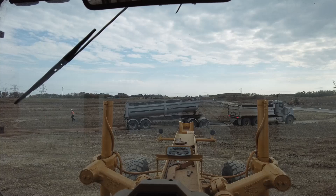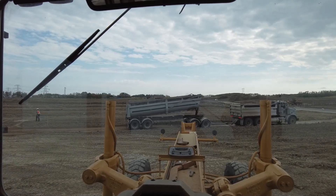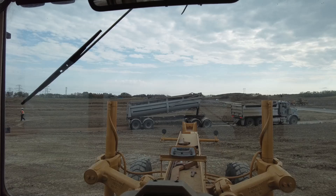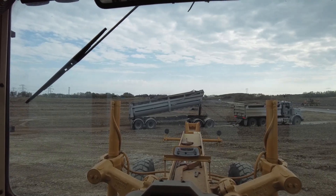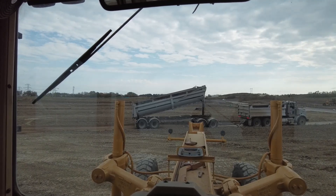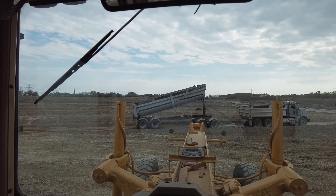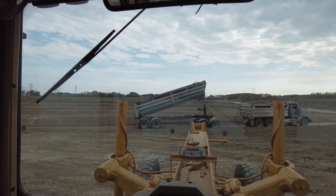Every time you drive over it there'll be deflection — you'll see it with the grader, you'll see it with the packers. But if you just dry that gravel back down to about 7%, it'll harden right up again. Spongy gravel or gravel that's deflecting onto your tires may only be 1% or 2% over optimum.